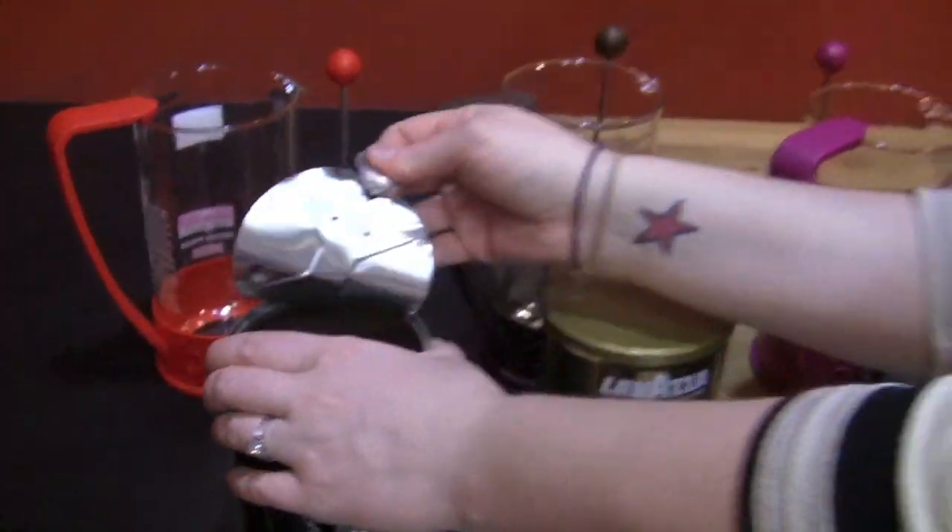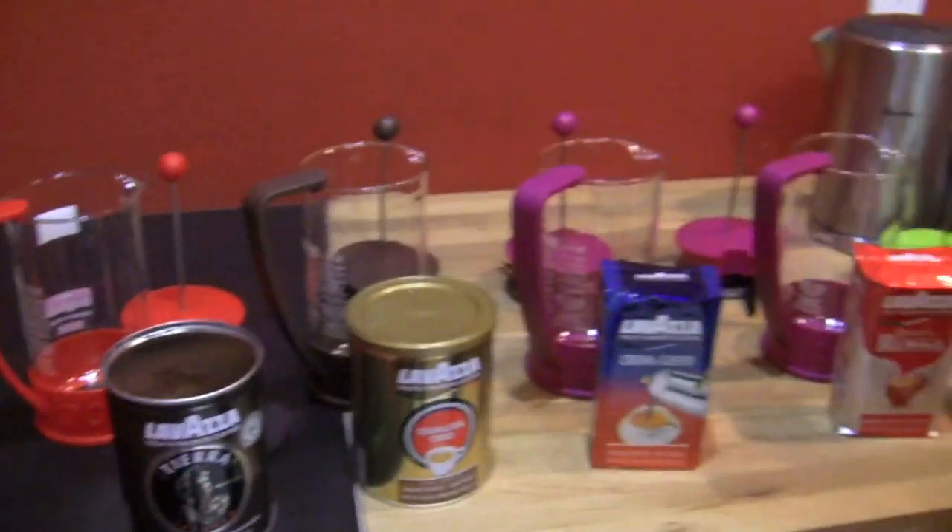So we thought we would brew them all up in different French presses and see how they taste. We're going to have to kind of tweak our dosages since we have some different grinds going on. Then we'll bring in some unsuspecting people off the street — some badasses. We'll be right back.